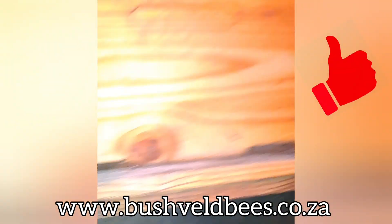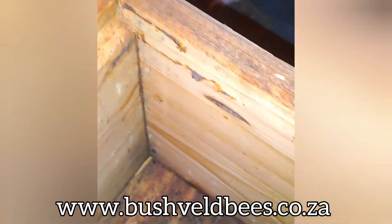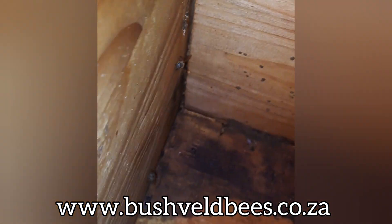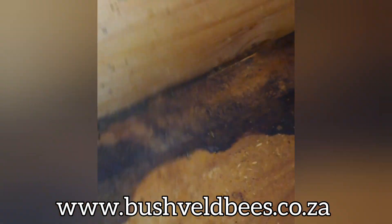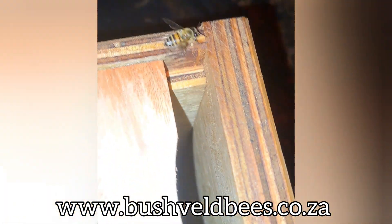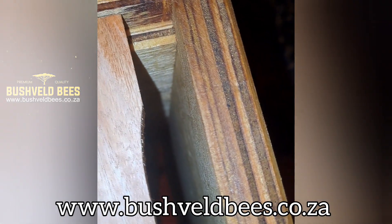Look, the bees will do okay in there, but will they thrive as much? Definitely not. The equipment that we use is made with precision, made with a lot of care and effort, and just that little bit of extra finesse that goes into the making of the boxes helps to prevent hive beetle finding places to hide. You can see the joins are neat and tidy, absolutely perfectly put together.